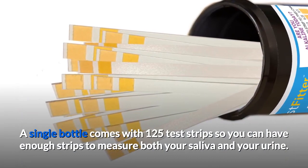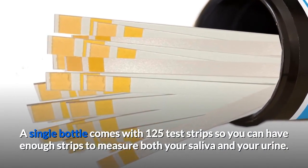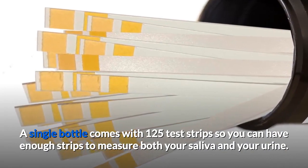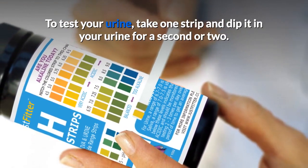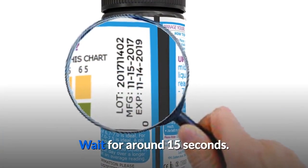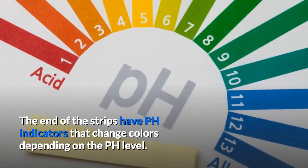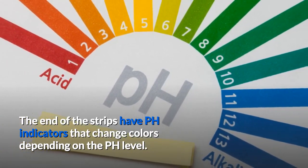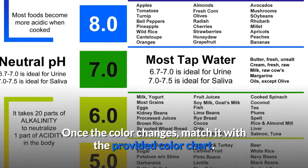A single bottle comes with 125 test strips so you can have enough strips to measure both your saliva and your urine. To test your urine, take one strip and dip it in your urine for a second or two. Wait for around 15 seconds. The end of the strips have pH indicators that change colors depending on the pH level.